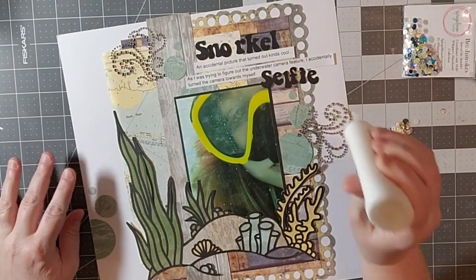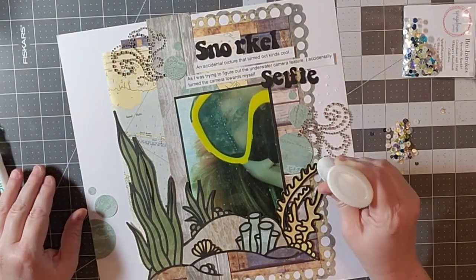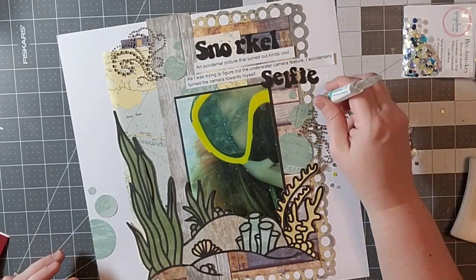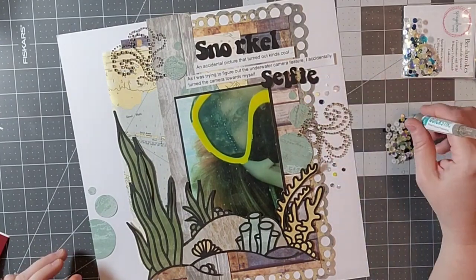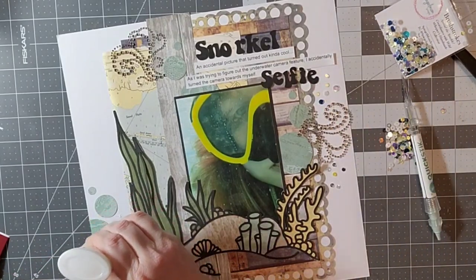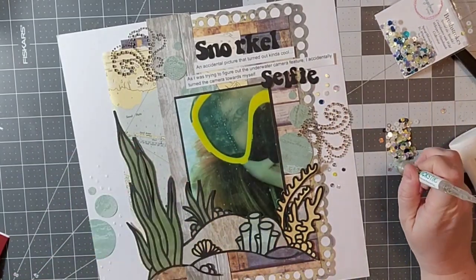I'm going to use these sequins by Spiegel Mom Scraps — the brush strokes — just to continue to add more circles as well as more bling to this layout, and that's going to be about it for me.